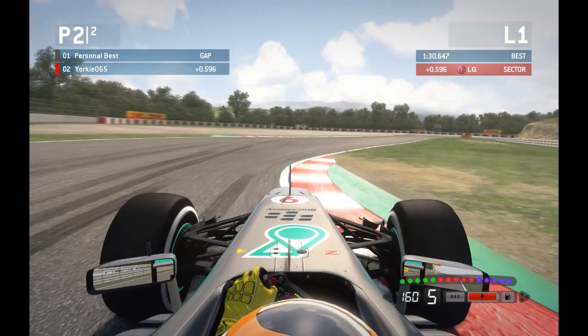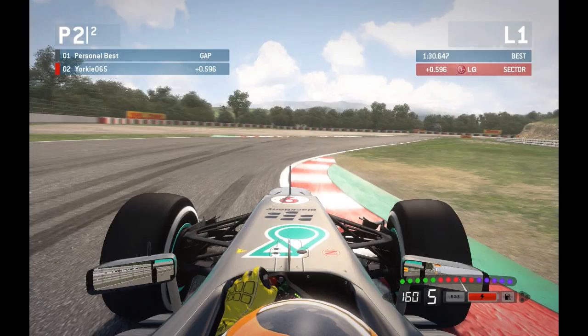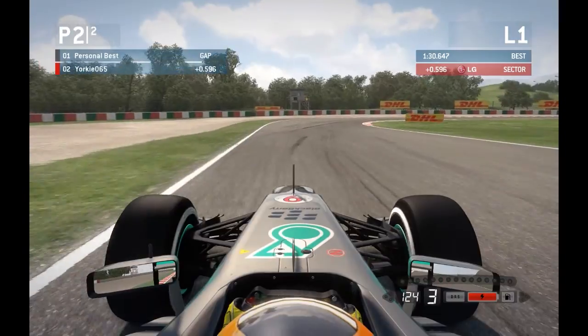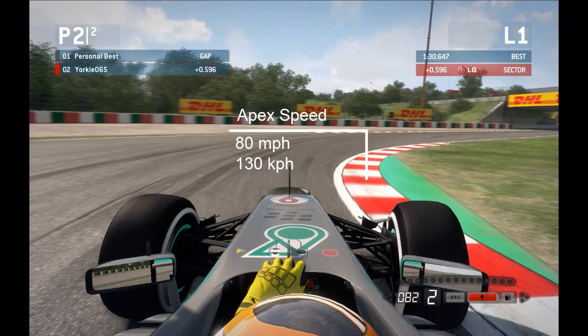Keeping to the left-hand side, throw the car in roughly at the 50m board and hook up the inside kerb. Apex speed should be about 160mph (255kmph) — you can take a little bit off on the inside but keep two wheels within the white lines at all times. Coming out, balance the throttle roughly 80-90%. Run the exit kerb but get back off it relatively quickly, as you need to brake for turn 9 — braking on kerbs makes it very easy to lock the front wheels.